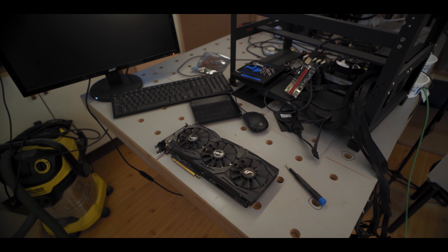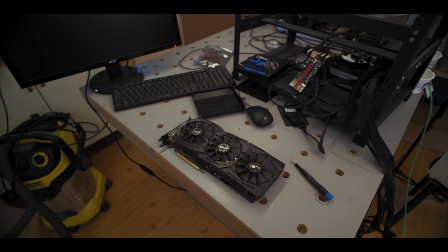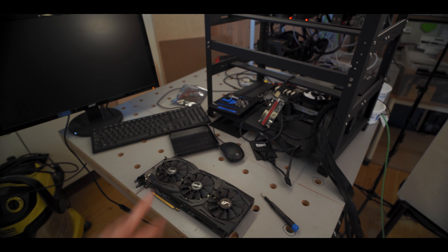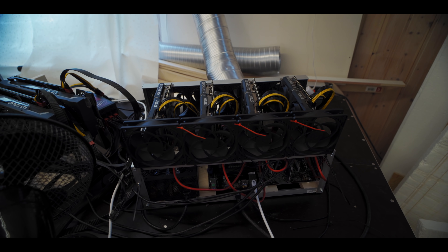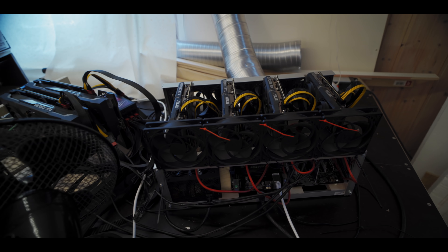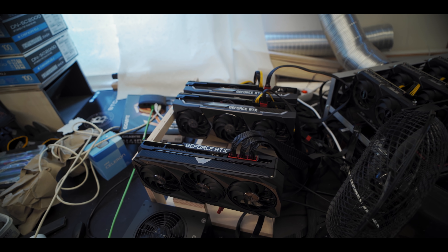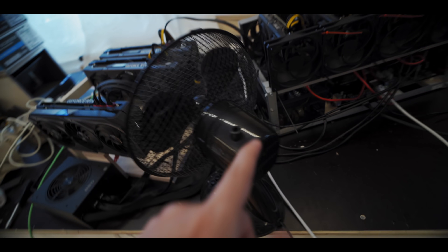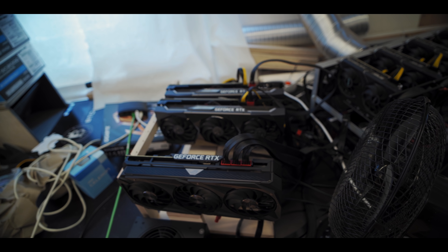So first of all we have this old 1060 6 gig that's gonna go in there. It's been out of commission for a while because it's had a broken fan, but we fixed that now so that's gonna go in there. So let's talk about the more exciting GPUs. As you guys know, I have this Ravencoin rig that we built with the 4x 3060s, but as we've grown and gotten more GPUs recently we've sort of had to make this secondary island for this rig here.